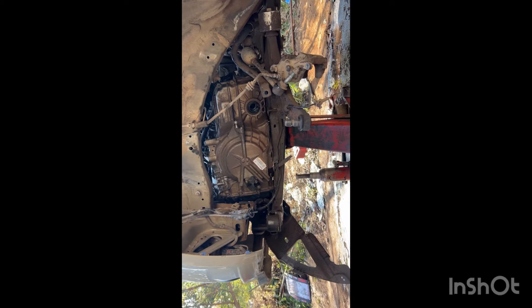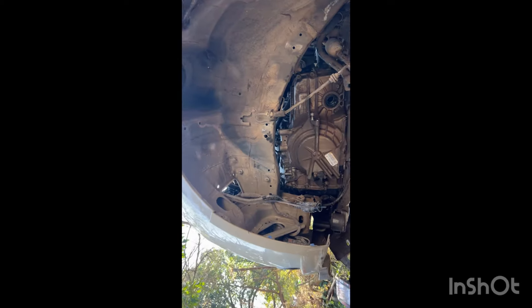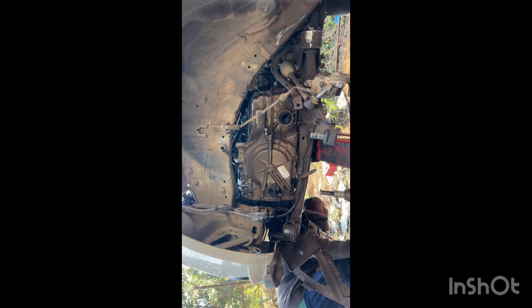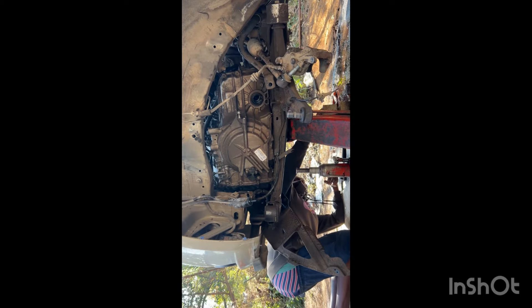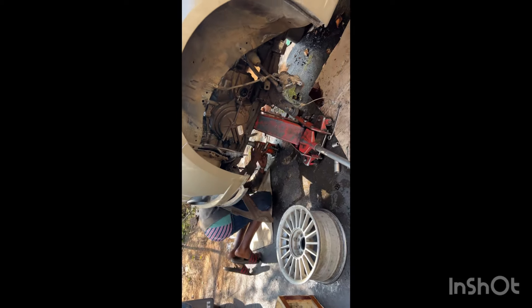Apparently the whole cross member has to come out. I'm trying my best to take a shortcut so I can remove it here. You can see I already removed the whole front suspension with the shock as well. So now that's the only space I'm left with. I have to make a plan to remove the gearbox from that hole, because the cross member beneath is blocking the whole way and preventing me from taking out the gearbox freely.